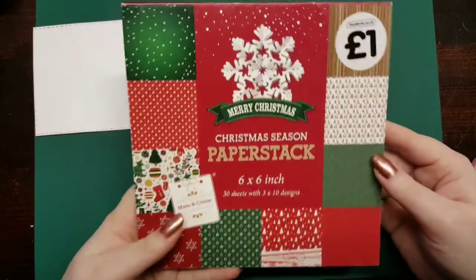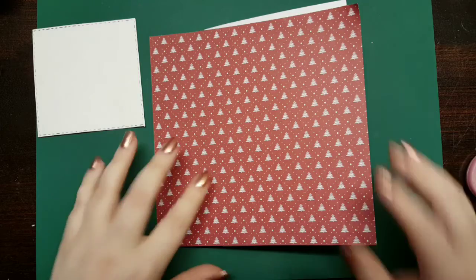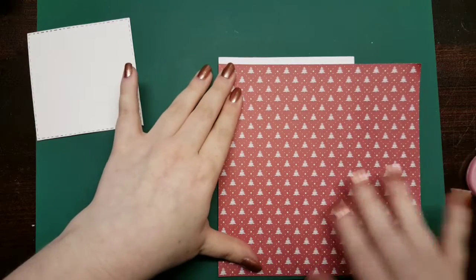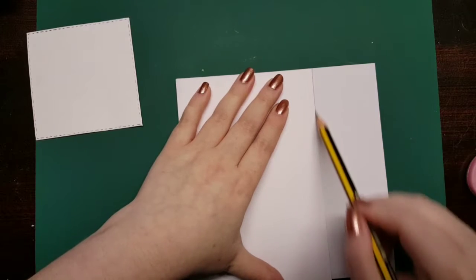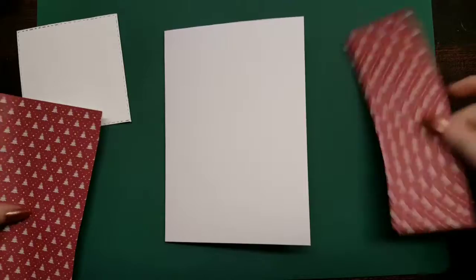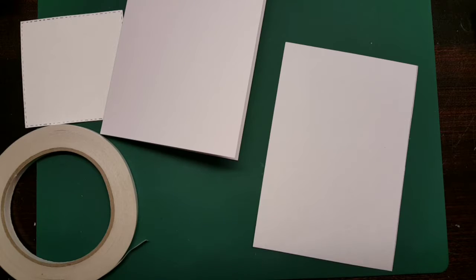I'm going to take a paper stack - this is from The Works. I don't know if you can still buy it but if I can find it I will link it. I'm taking this red Christmas tree paper as a background. I love doing this, it just cuts out a lot of time and I think it looks so much better than what I could draw or paint. It's a great alternative if you're not very artistic. I'm drawing down the side where I need to trim it, then using double-sided tape to adhere it to the card base. My background is done.